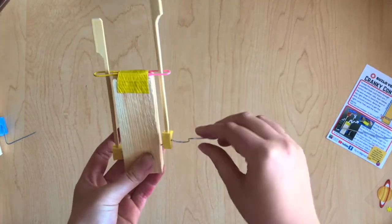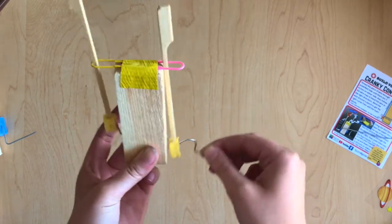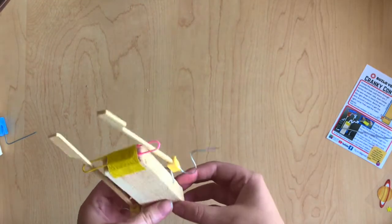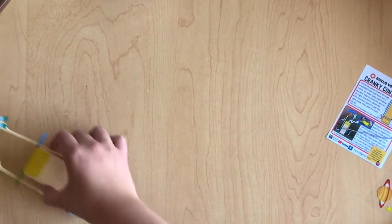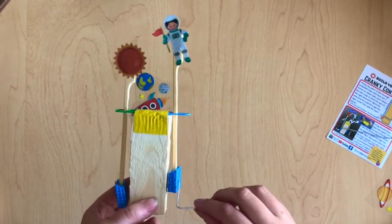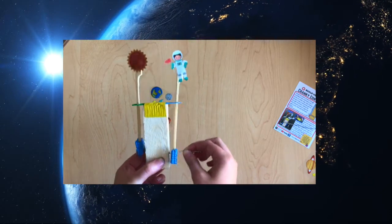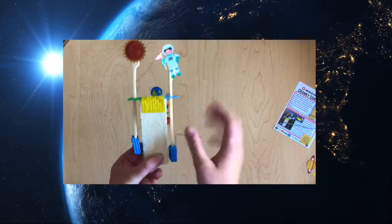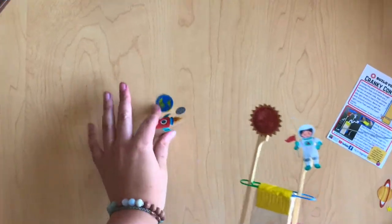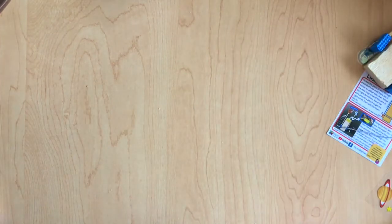Now that we have our basic cranky contraption, which is pretty cool, we can get creative and start making some neat ideas. The first thing you can do is take out your stickers and put them on the top so you have a little astronaut floating in space, buzzed by the sun. You can decorate your whole block if you want to, or if you want to do something else, you can use your imagination to come up with some cool ideas.